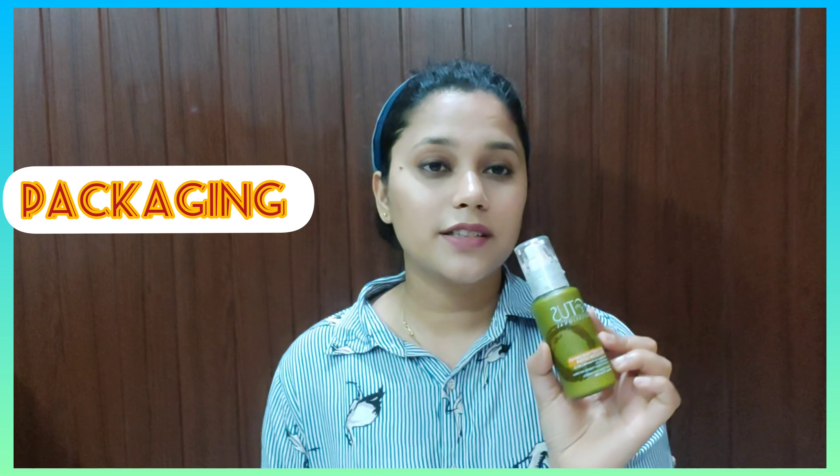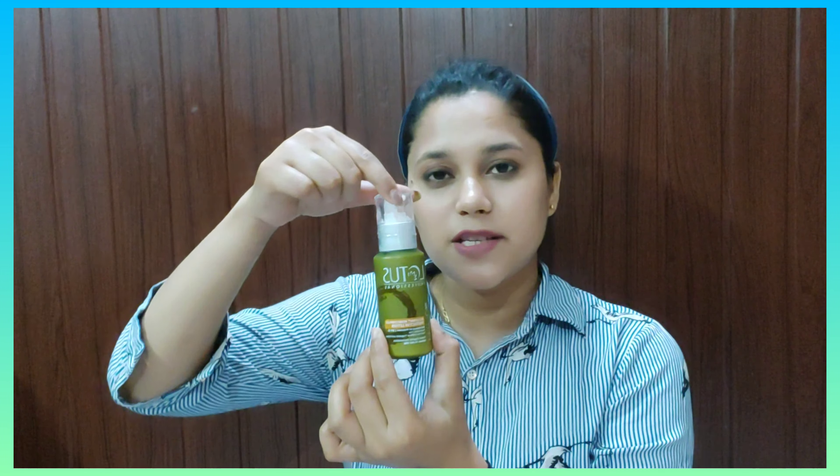Let's talk about packaging. It comes in a green cylindrical bottle with a transparent cap, and inside you get an applicator. If we talk about price, it is a 100 ml bottle. The MRP is 445, but if you order it online you can get it for around 375 to 385.